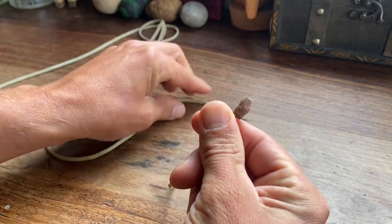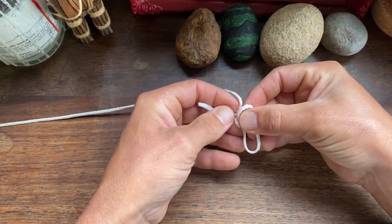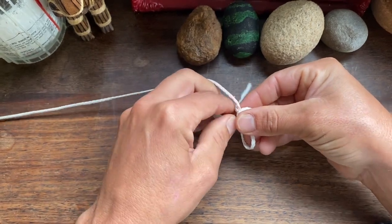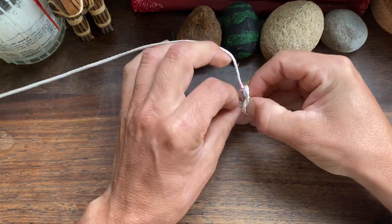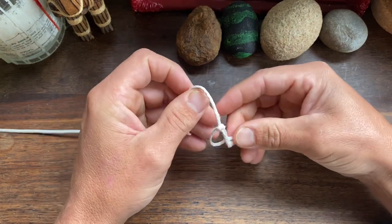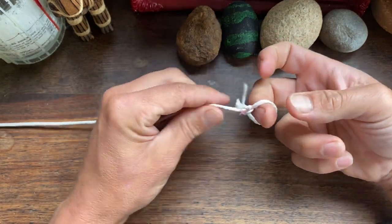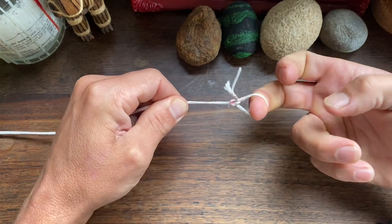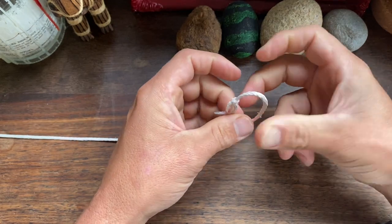All you need to get started is a piece of cordage. First, tie a bowline on the end of your cordage — this will be your finger loop. This loop can be placed directly onto the finger, or passed through itself to create a cinching knot.